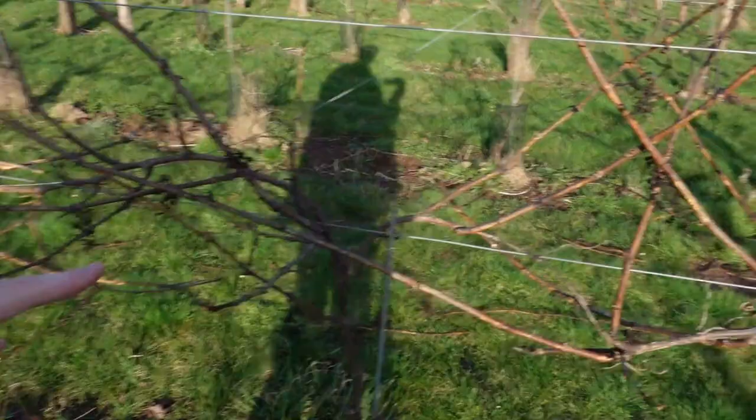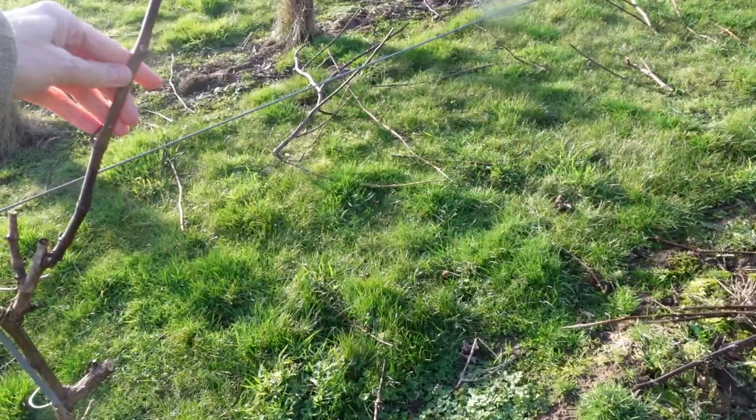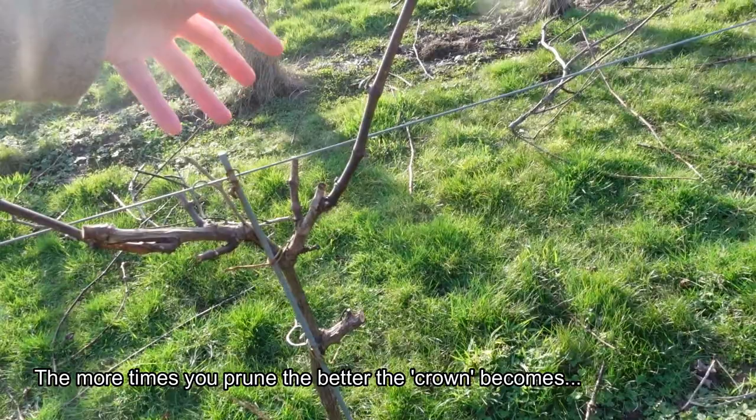We're going to do the double Guyot method of pruning these vines, which essentially means taking a vine that looks a right old mess — like this one here with canes going all over the place — and training it into something like this one here, where you've got the main stem coming up, one-year canes going off one side and another one-year cane going off the other side, with some buds in the middle at the crown that are going to form the new canes.